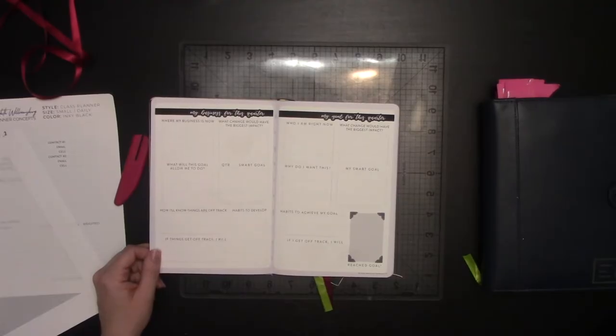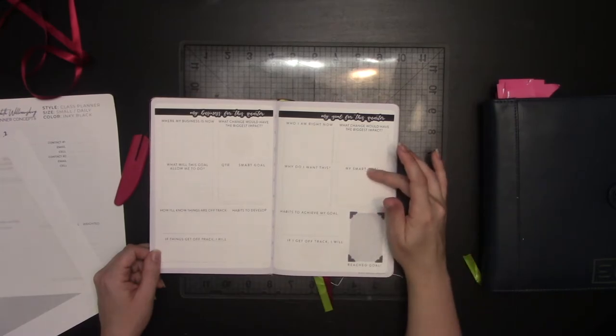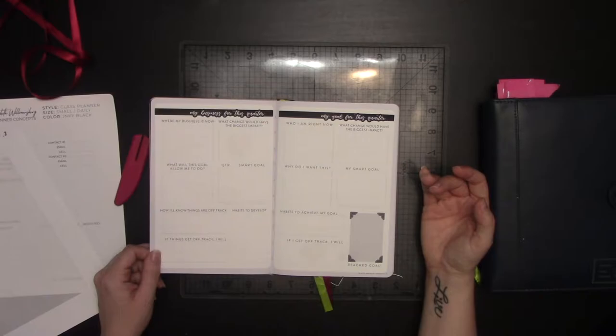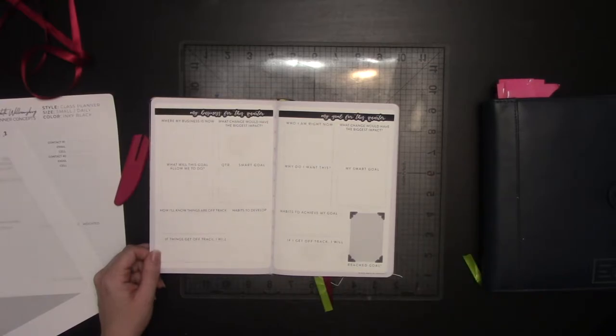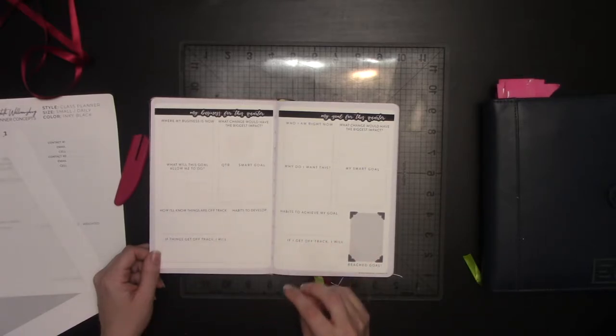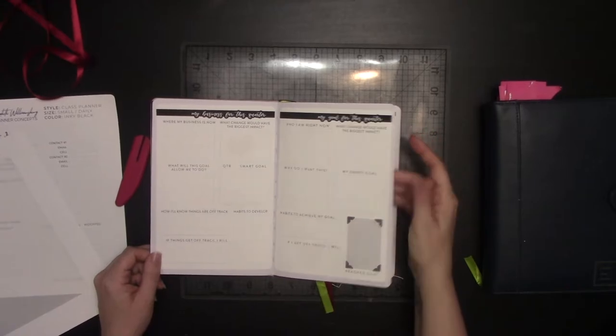So the next two pages are my business goals for this quarter and my personal goals for this quarter — both of these are available in my shop. They're separate from the annual goals, and this is a new design specifically for quarterly goals. The annual goals design will still remain the same. I will go over in a bit how I'm filling these out.